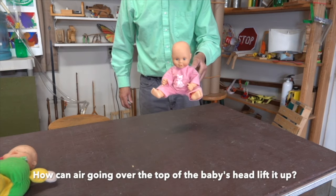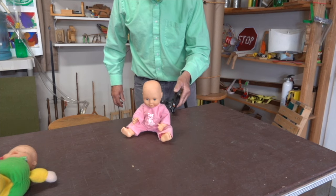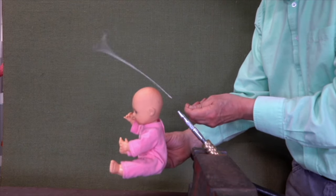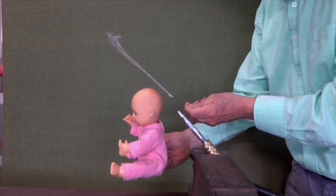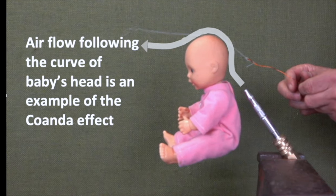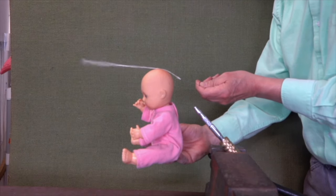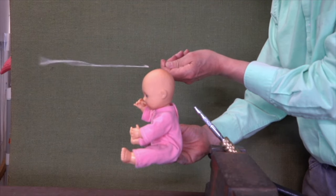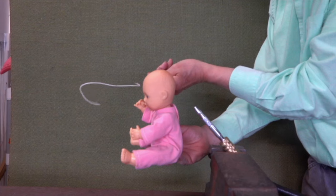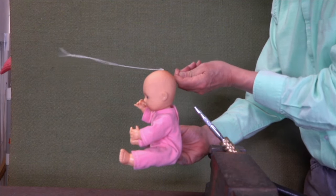So how is it that air going over the top of the head is able to lift the dolls up? To answer that question, we have to see what's happening with the airflow. The stream shows us that the air follows the curvature of the baby's head, and that's an example of the Coanda effect. It appears the air stops following the curvature around the top of the forehead, and from there it continues on in a straight path.